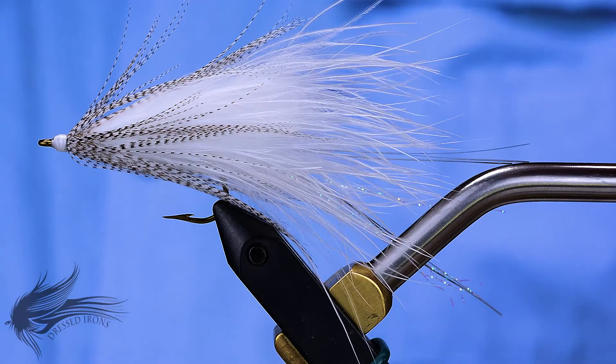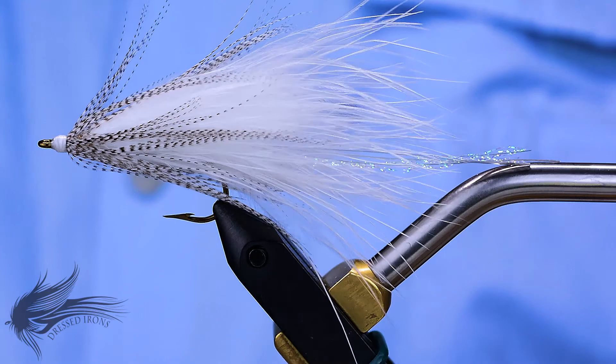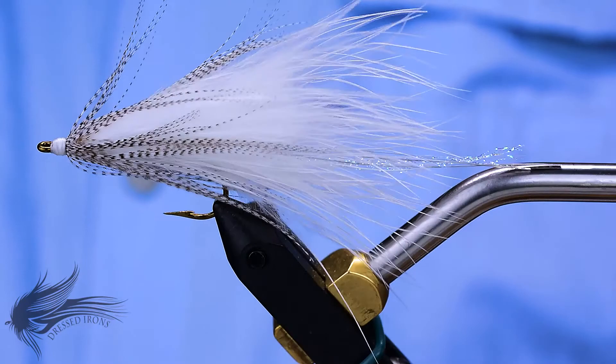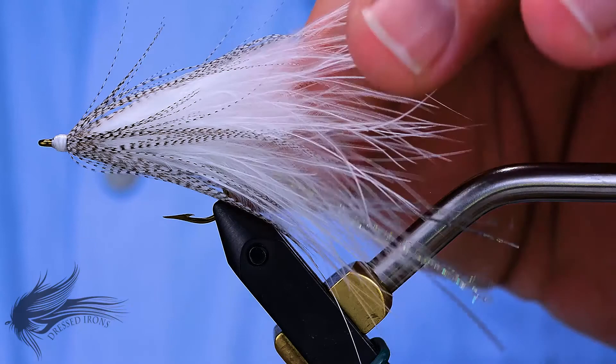This week I'm tying up the Jack Gartside Soft Hackle Streamer. It is a simple pattern — a little bit of flash, some palmered marabou, and palmered mallard flank, and that's about it. But it is extremely effective. It's a fun pattern to tie, and in no time you can have a bunch of these tied up. You can vary the colors pretty easily — change up the mallard flank colors or the base marabou colors. I generally stick with the white.